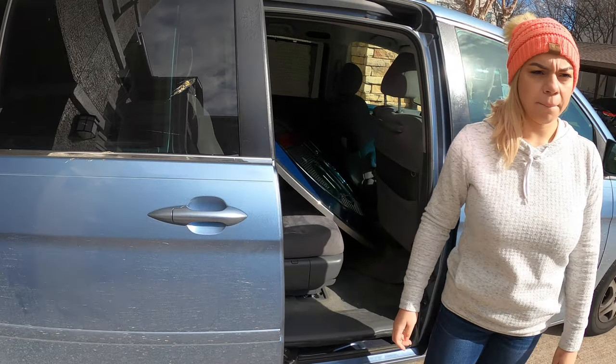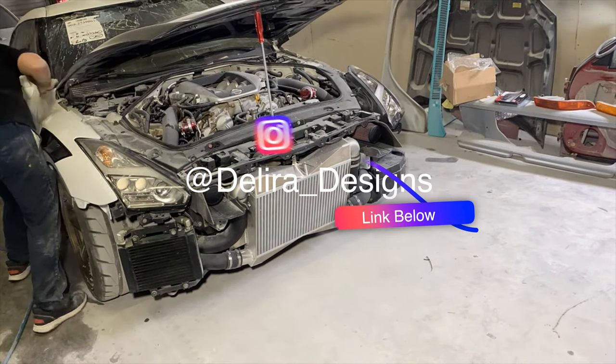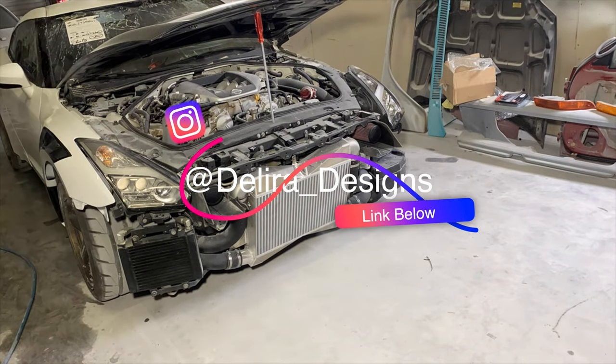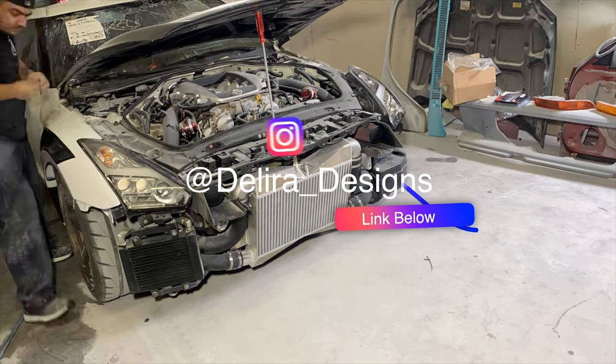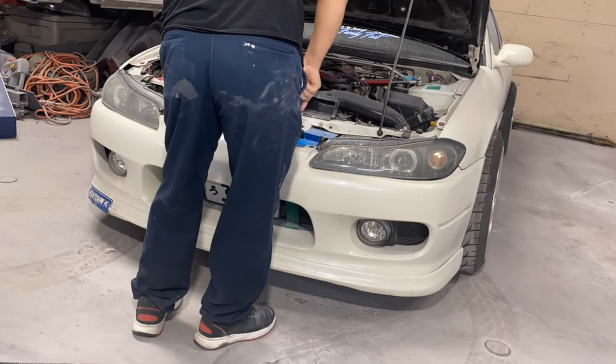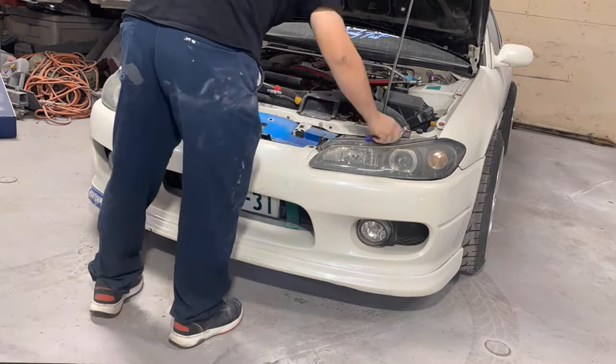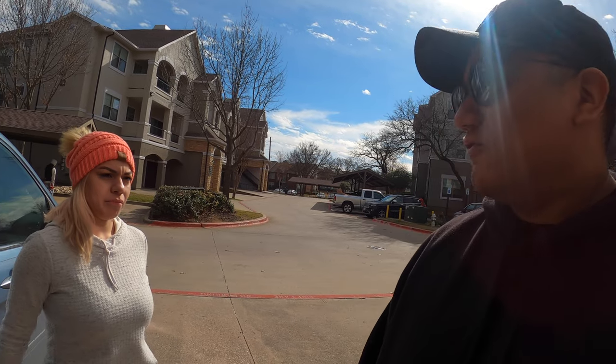We haven't really talked about it on YouTube, we've been talking about it a little bit on Instagram — we have a new sponsor. His name is Deliver Design, our first official sponsor. His name is Jose, he's in the DFW area and he works with content creators like Evan Shanks and Crispy Media. He's doing us a huge solid and painting the Alfa Romeo Giulia for us.